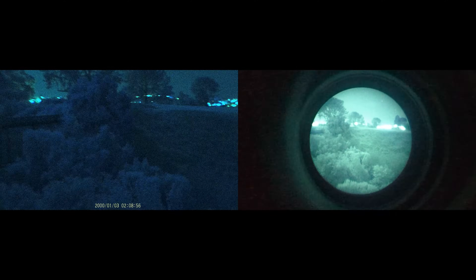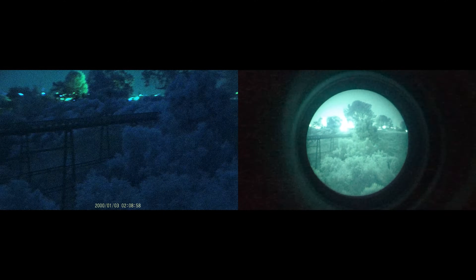Digital night vision has come a long way in the past few years and has now established itself as a very viable option for those of you looking for budget night vision capabilities. A lot of you have been asking how a modern budget digital night vision setup competes against analog night vision.